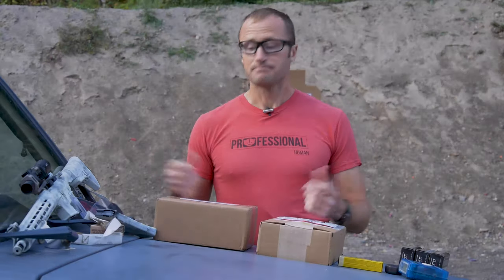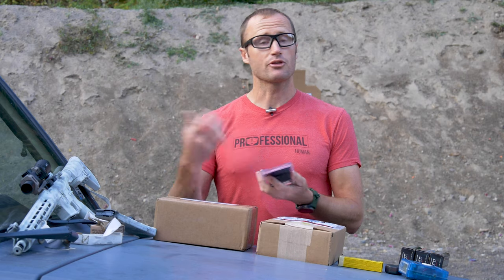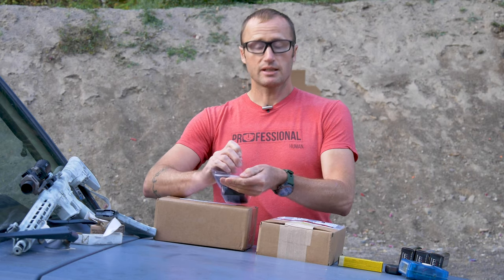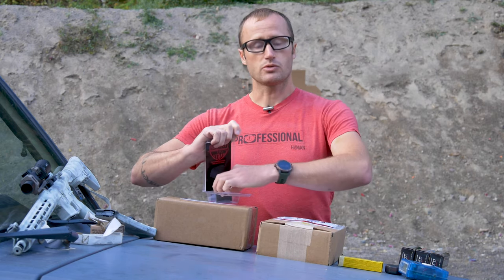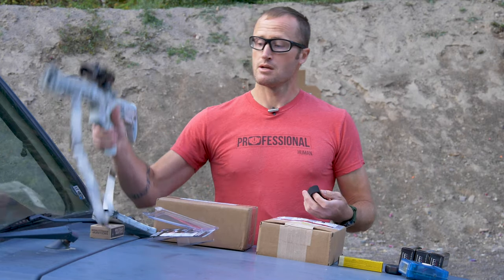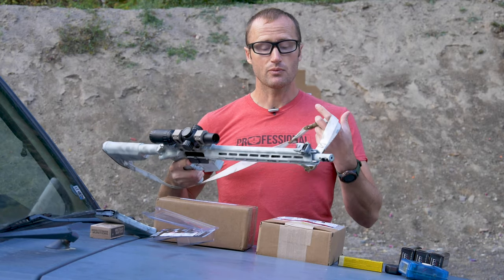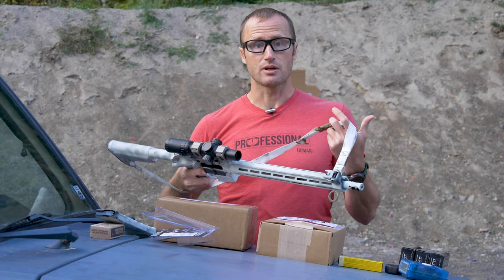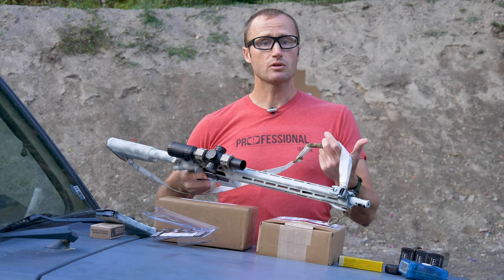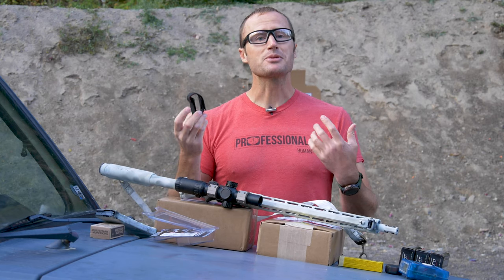Hey everyone, it's Ivan from kbadger.com. Today I'm taking a first look at some pretty cool stuff. One of the things I got in recently - felt like Christmas - was the Century Strap from Greg over at Neomag. Basically it's a solution for managing your sling on a rifle. Slings are awesome when you need them, but when you don't, they're pretty much a snag hazard - whether in a vehicle or just storing in your safe.